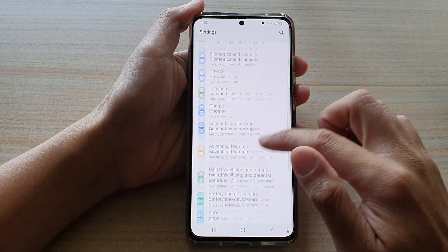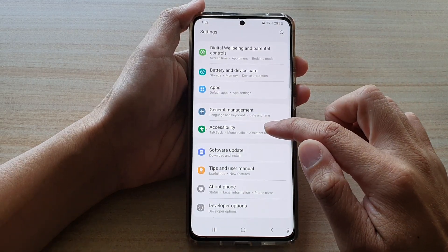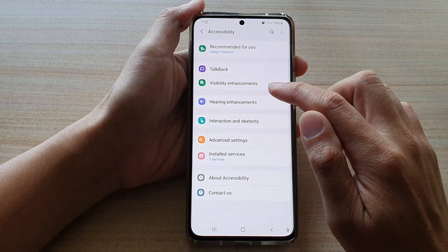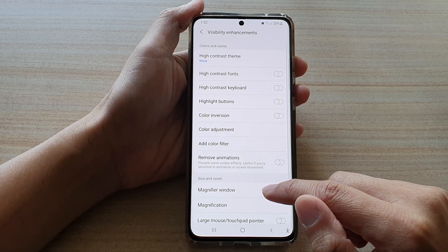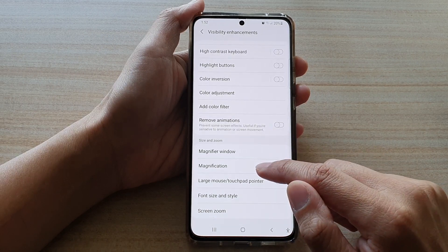Next, you want to go down and tap on accessibility, then tap on visibility enhancements. Now go down and tap on magnification.